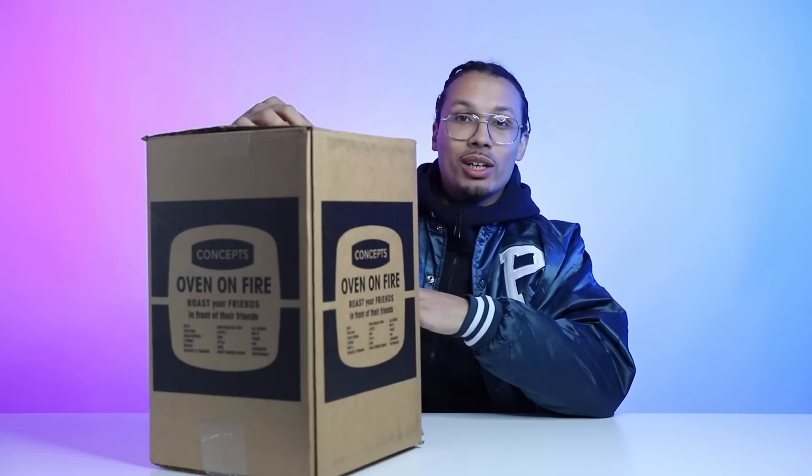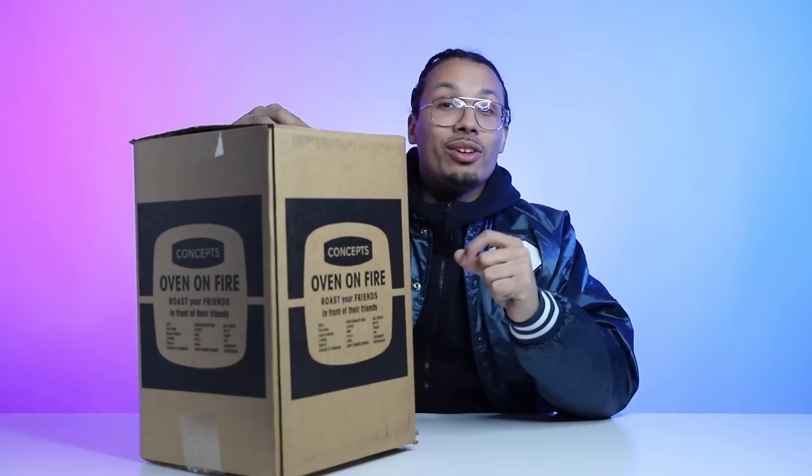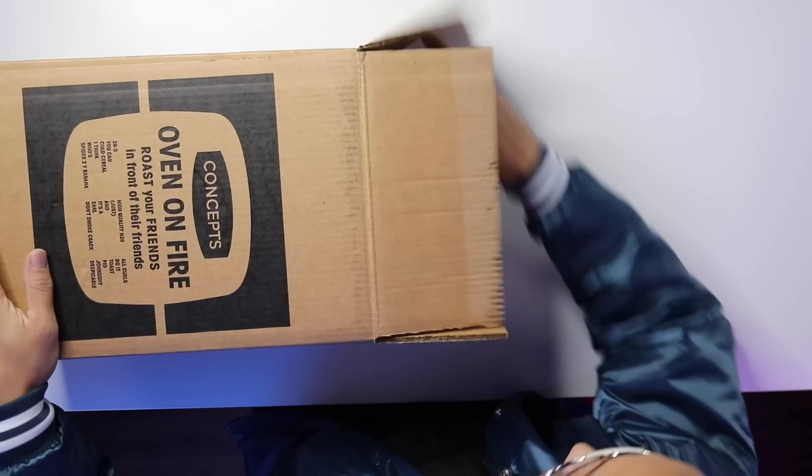There's stuff like 'high quality H2O,' 'don't smoke crack,' 'cold cereal' — there's a bunch of random words on here. I don't know if this is some kind of puzzle or something they've created, but yes, this has a lot of weird words on it. So let's go ahead and crack this box open and see what's inside.